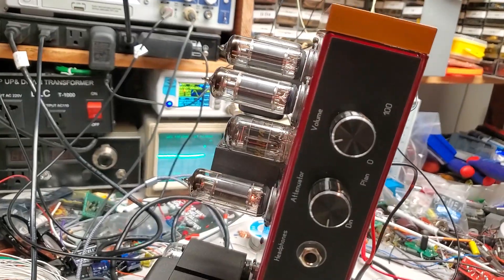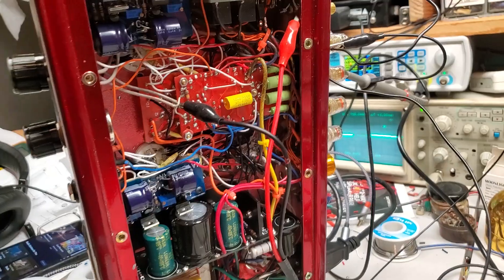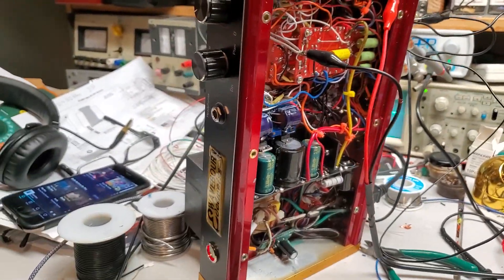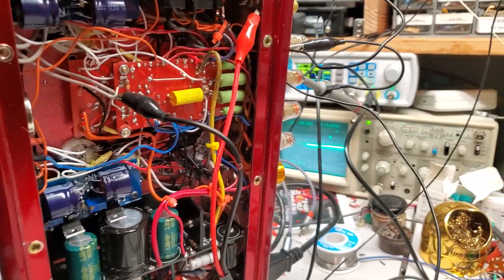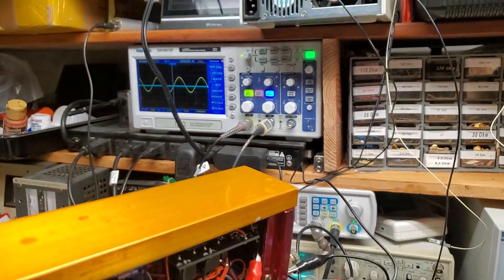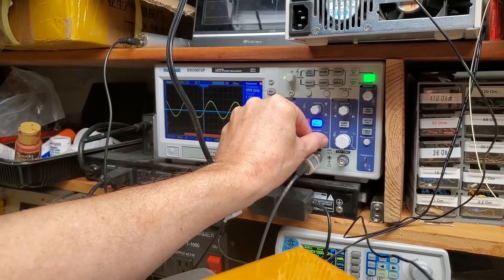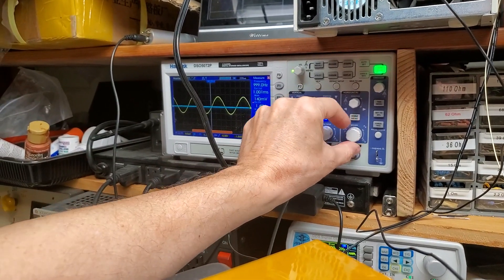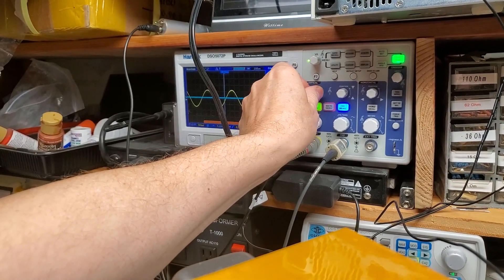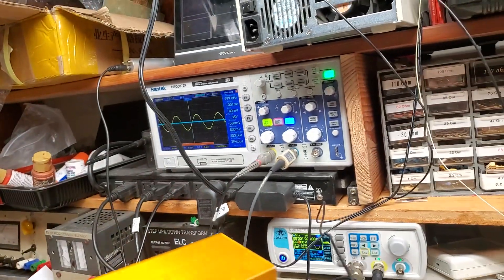LY-3 is a project of affordable high-end. What is high-end? High-end for me is life-like sound quality — when you don't hear the amplifier, you don't hear the speakers, you just hear the music and you cannot say whether it is reproduced or live.